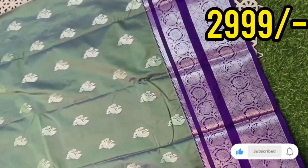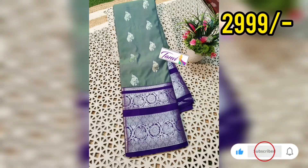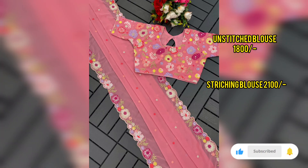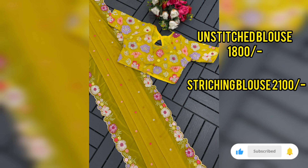This is a new color combination. Next, a lightweight soft georgette sari with complete sequence work all over the sari, and cut work as well.